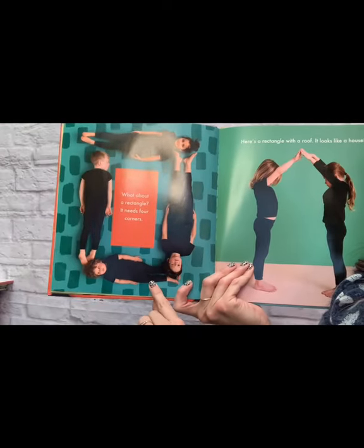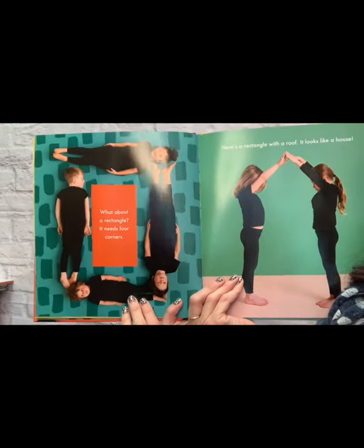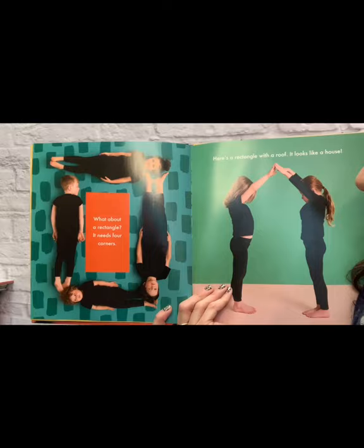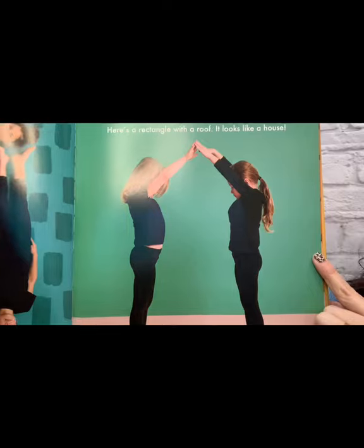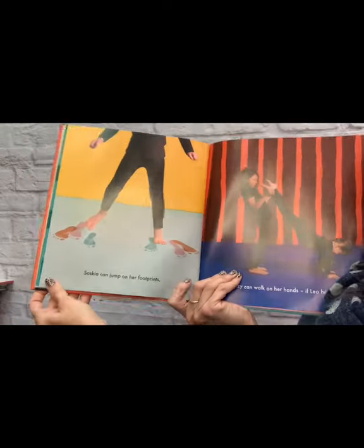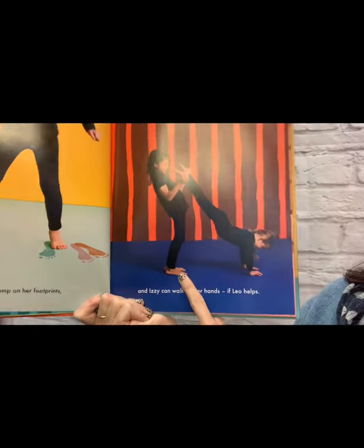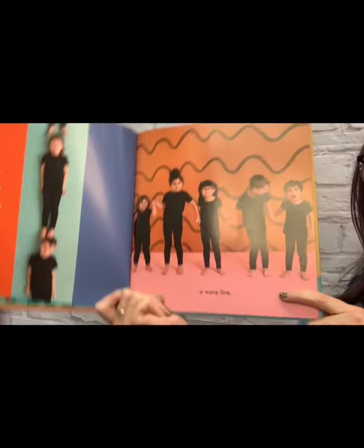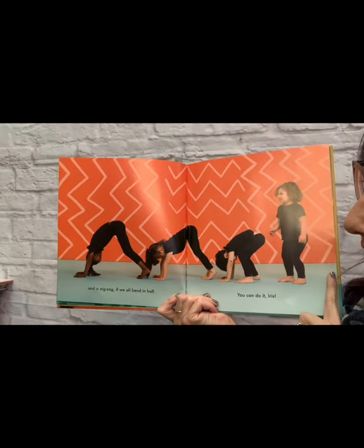What about a rectangle? It needs four corners: one, two, three, four. This is different from a square because it's got two long sides and two short sides. Here's a rectangle with a roof — what does that look like to you? It's the shape of a house. Saskia can jump on her footprints, and Izzy can walk on her hands if Leo helps. We can make a straight line right here, or a wavy line. And what's this? It goes up, down, up, down, up, down — it's a zigzag.